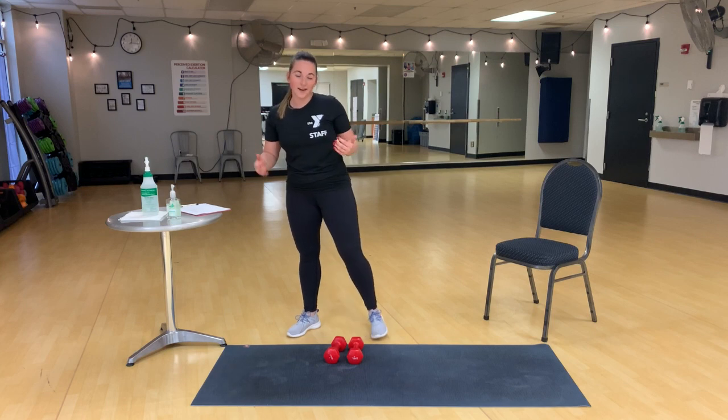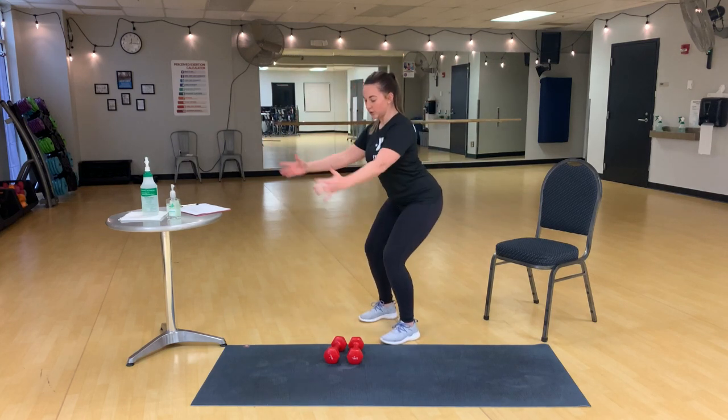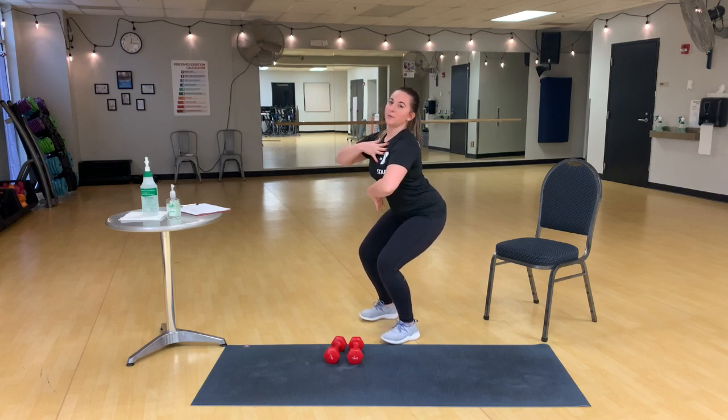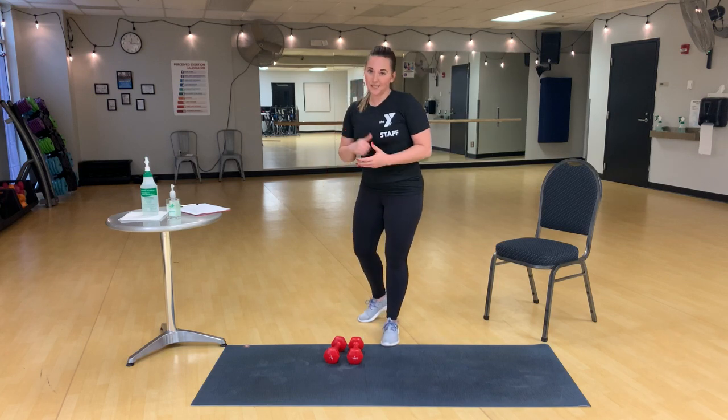The final move is going to be a wall sit. So find a wall, back against the wall, just like that squat hold, but you'll be able to bring your chest up a little bit more, squeezing your core so the low back is into the wall.